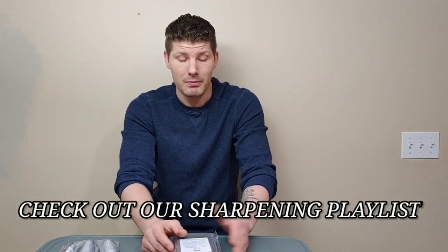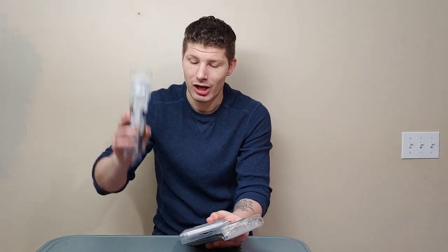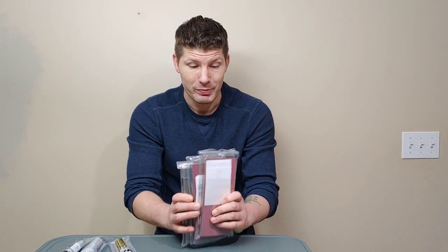I love sharpening and these are some of the best sharpening stones on the market, arguably. I've never tried any of their low grits, and not only did they send me a low grit, they also sent me two other stones plus some of their diamond compounds. I'm really excited to try these, and each one of these plates are double-sided, so it's basically six grits all in one. We are going to use them in this video.